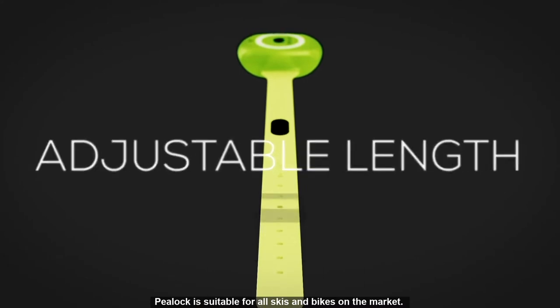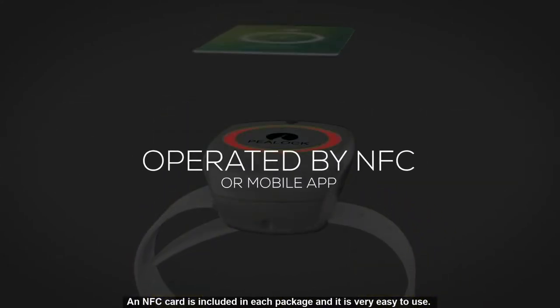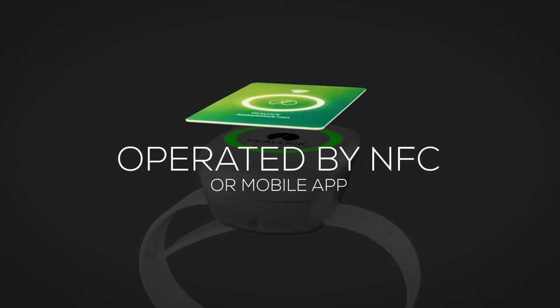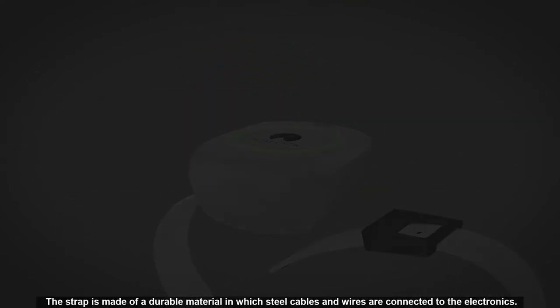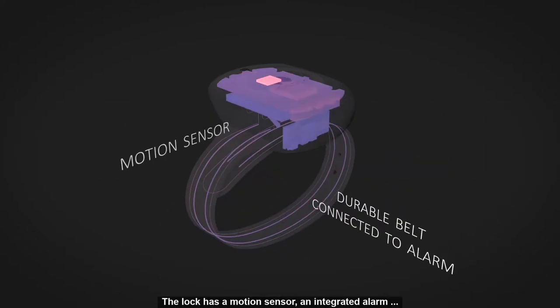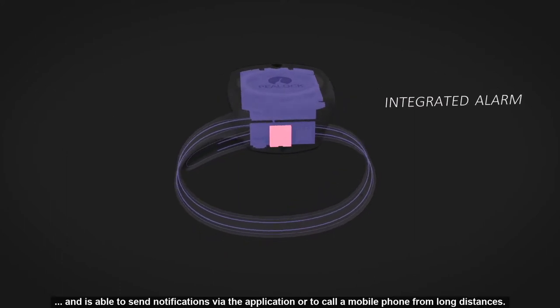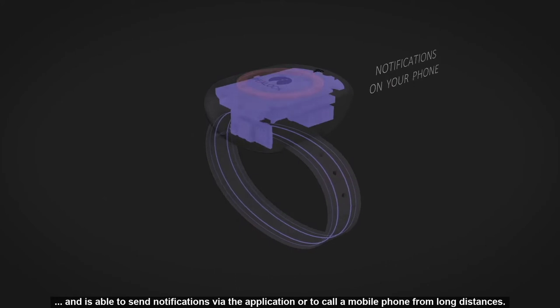P-Lock is suitable for all skis and bikes on the market. An NFC card is included in each package and it's very easy to use. The strap is made of a durable material in which steel cables and wires are connected to the electronics. The lock has a motion sensor and an integrated alarm.